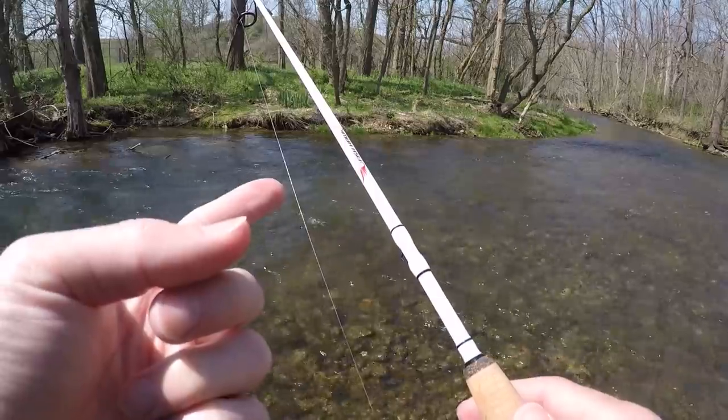What is up everybody, FishHawk here, hope you guys are having a great day. If you're new here, consider subscribing — I put out new videos every single week. In this video I'm doing some creek fishing for trout. It is a very warm day, getting up to 80 degrees, sunny, no clouds in the sky, no breeze, water looks pretty clear and it's very cold. Hopefully I can catch some, stay tuned.